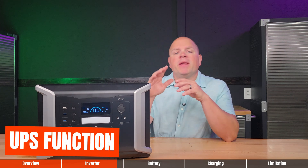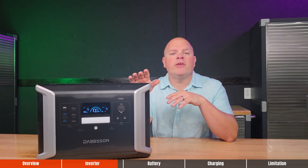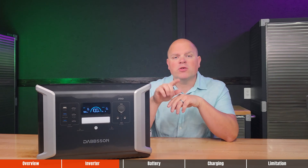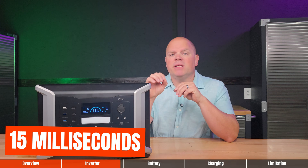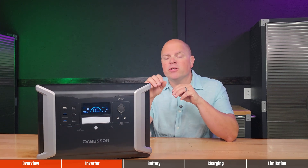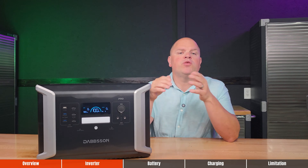With the UPS function, if you experience a power outage and use this as a power backup, it will automatically switch from one power source to another in 15 milliseconds. That's about 25% faster than the industry average of 20 milliseconds.